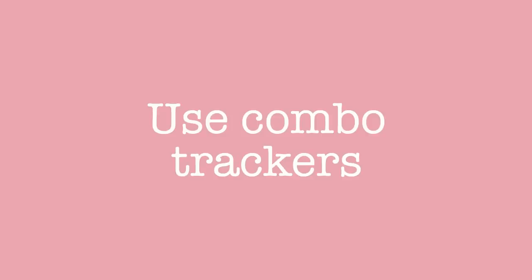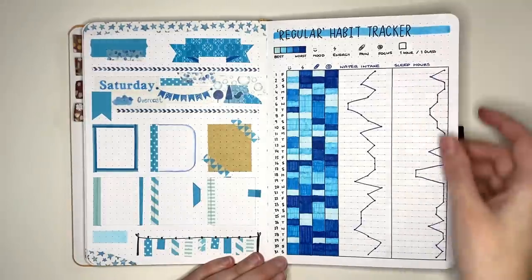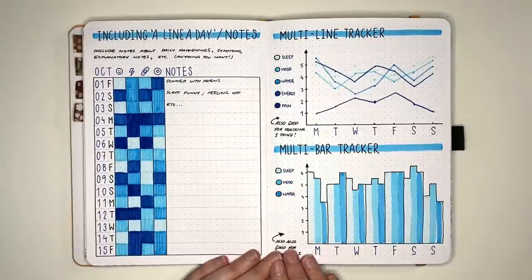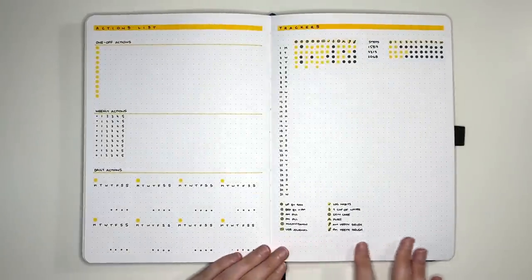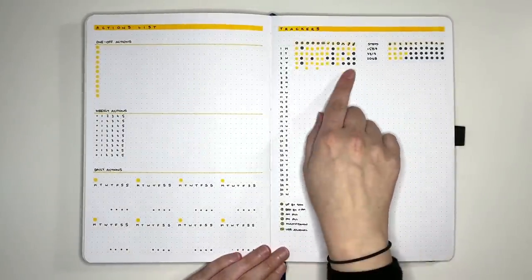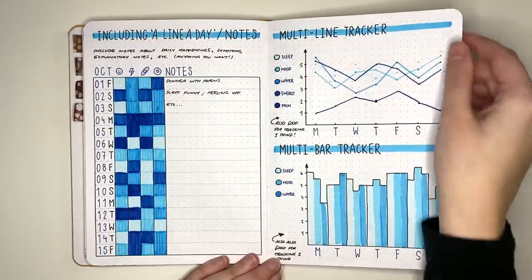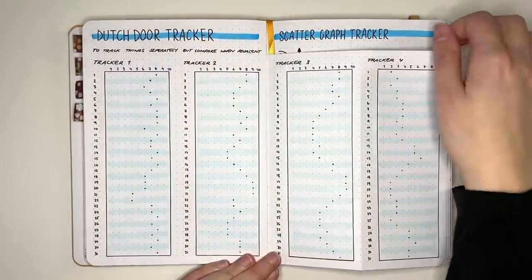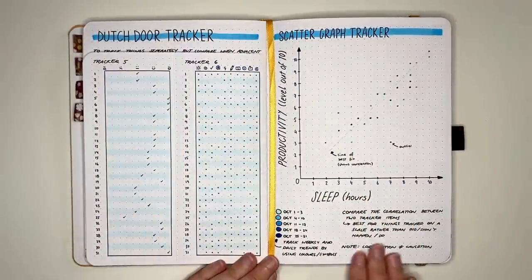Tip number six is to set up pages with multiple uses. I call these combo trackers — rather than setting up multiple pages of trackers, you combine them into one layout. An example is the trackers page I have here, where I'm tracking both my habit completion and my step count for the day. These layouts not only save time in setup and filling out, but also allow you to make comparisons between two sets of data.